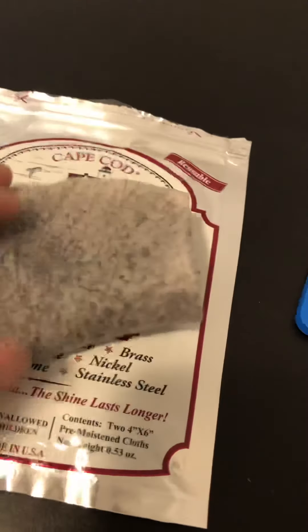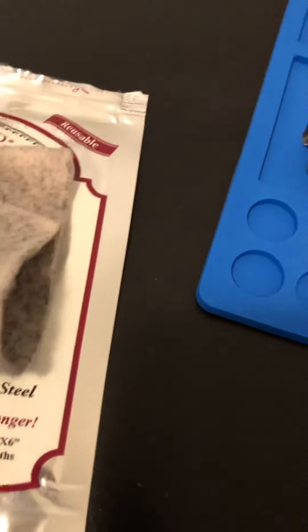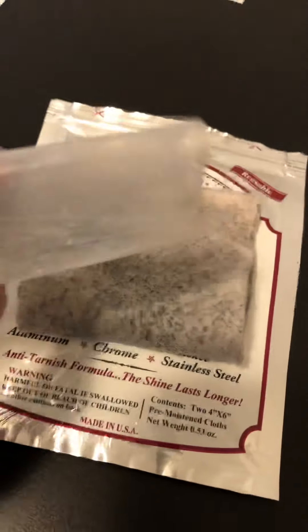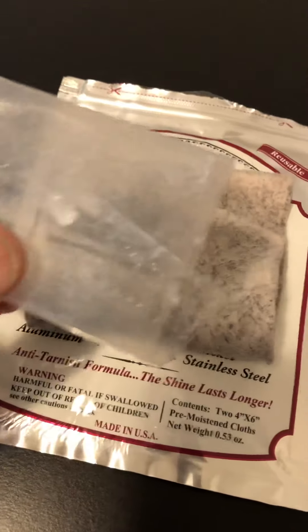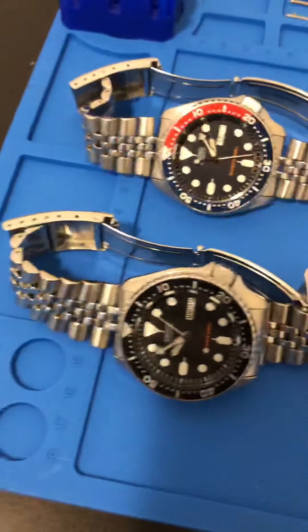You get two of these little moist, spongy cloths inside, and they come wrapped up in this cream. They're really kind of juicy — a little messy. That said, I was able to polish up both of these.